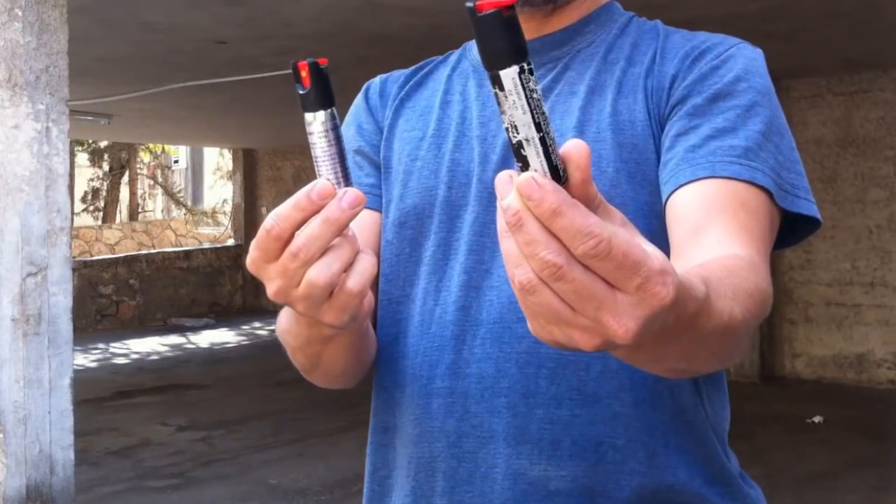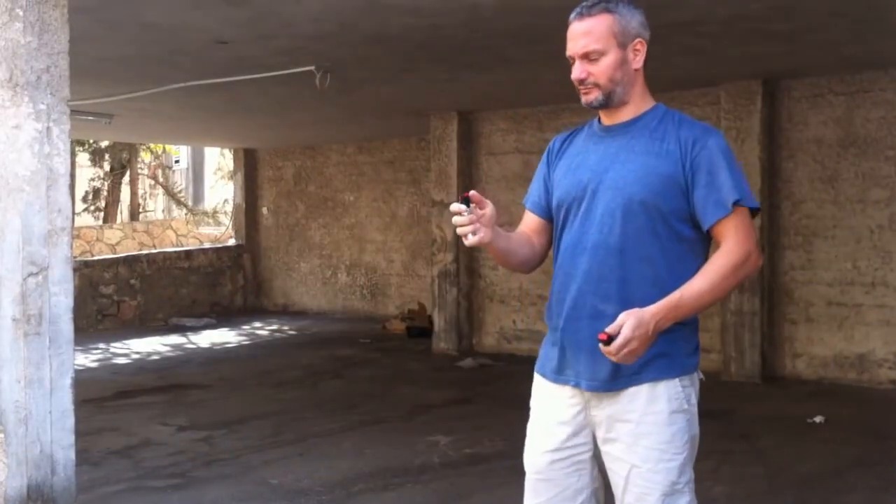I want to compare two pepper sprays. The one in my left hand is from Sabra Red, and the other is an Israeli brand called Defense. I'm going to test both of them. It's interesting to see how they work, but also to see the difference in quality — both in ease of operation and in the actual distance that they spray.